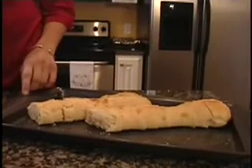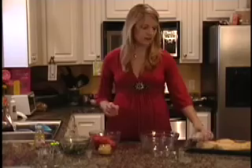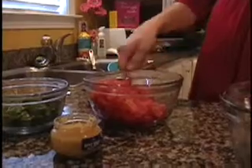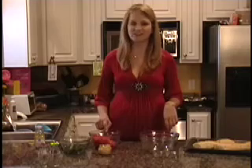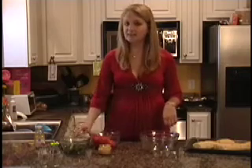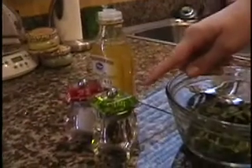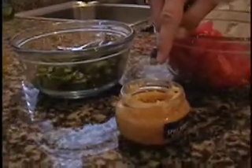So for our ingredients today, we will need one baguette sliced into just about small little pieces, four tomatoes that have been chopped and seeded — which I did in my pre-prep before the show — a cup of fresh basil that has been chopped, salt and black pepper, some olive oil, and a teaspoon of garlic.